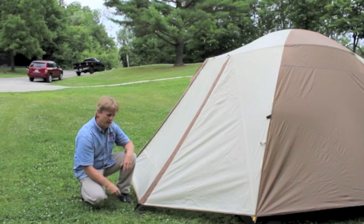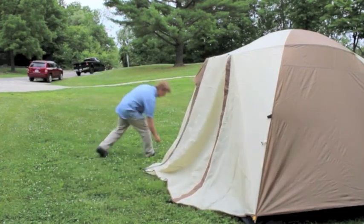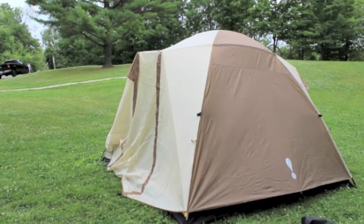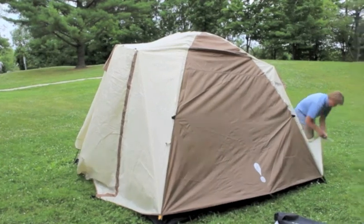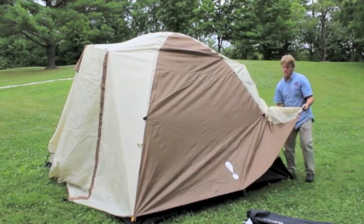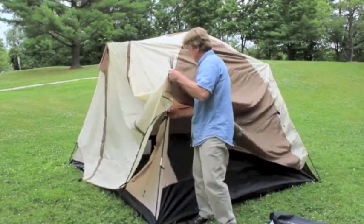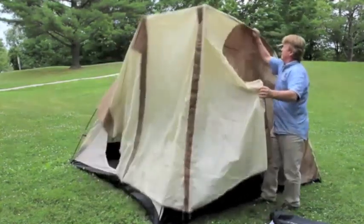People ask: can I get the tent back in that bag? Yes you should be able to — just reverse the process. Pull out all your stakes, loosen all your fly-to-frame connections. If it happens to be windy, you can leave your stakes on the corners of the tent to eliminate it being blown around. Stakes back in the bag.